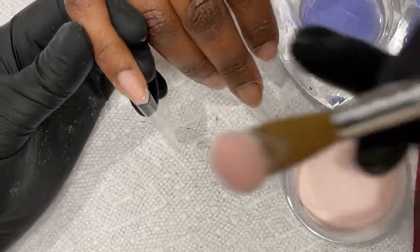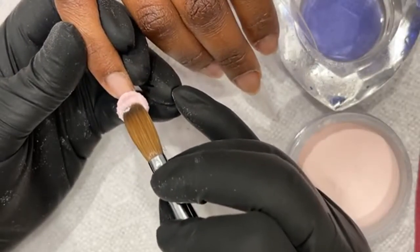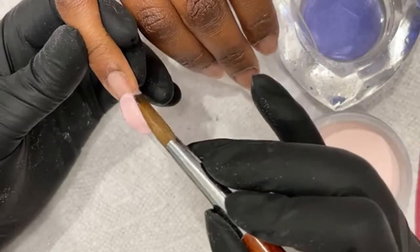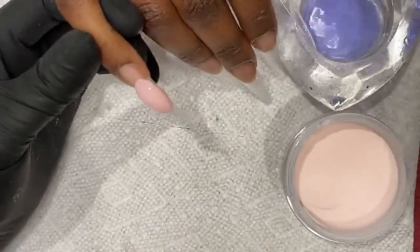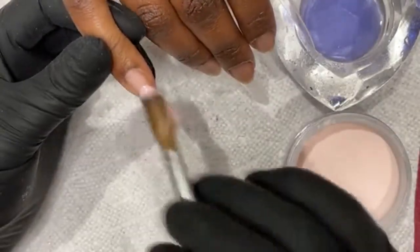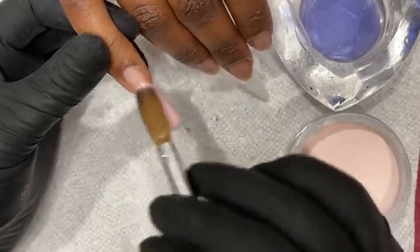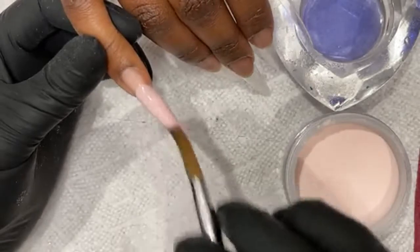I'm using a natural pink — Chisel 15 OMB — probably one of my favorite pinks. My studio AC is running again. The application will be a little bit different from the last set. That last set the AC broke, it's so hot in here.